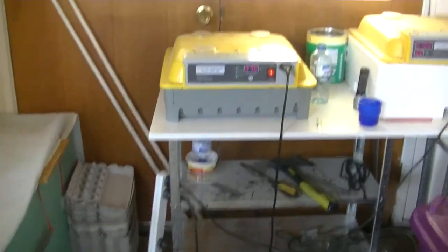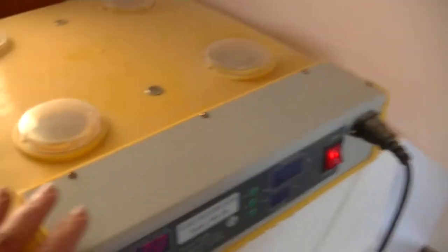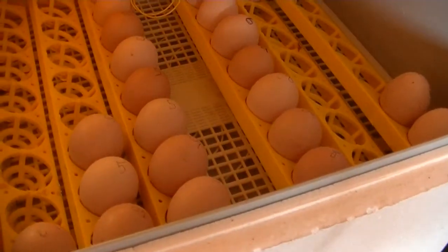Okay, we're going to give you a rundown on how my hatchery works. Most people keep their eggs in an incubator for 18 days, but I like to keep them in the rotator as long as possible.